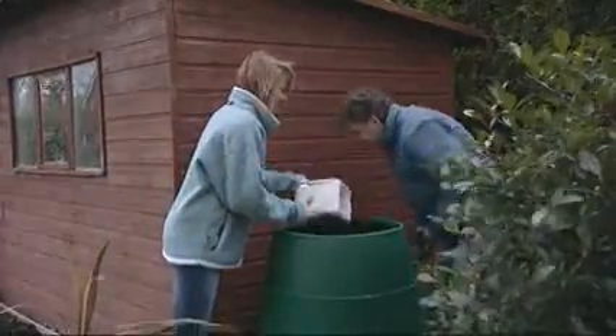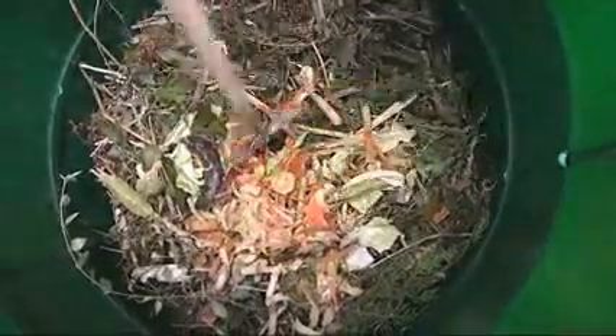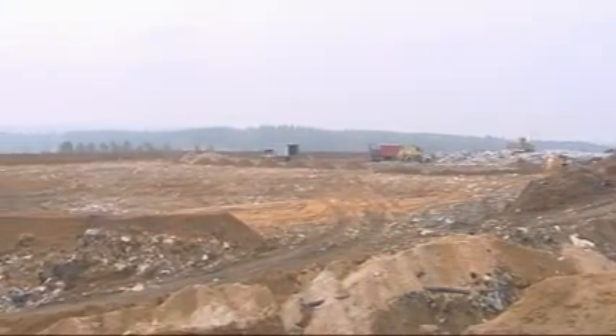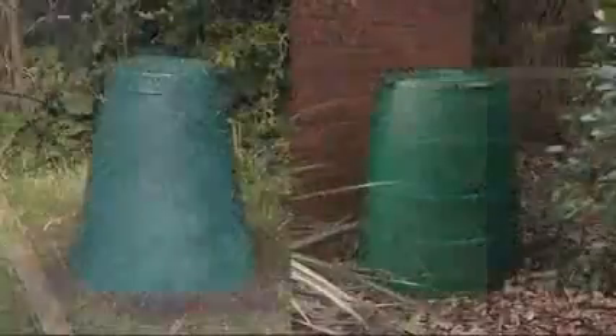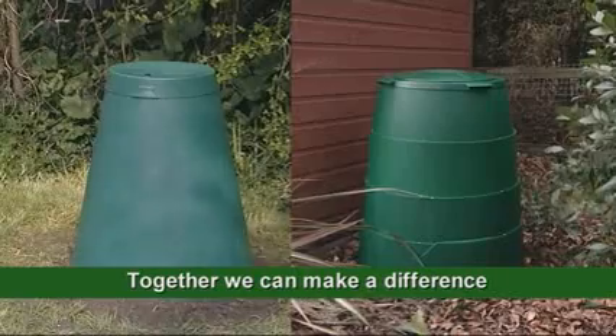The compost produced by the green Johanna is a rich nutrient supplement for your garden. Flowers will grow and flourish and vegetables will taste better. All it takes to help reduce our dependence on landfill sites is the regular use of your chosen food waste digester. Whether you choose the green cone or the green Johanna, managing your food waste will become a feature of family life. Together, we can make a difference.